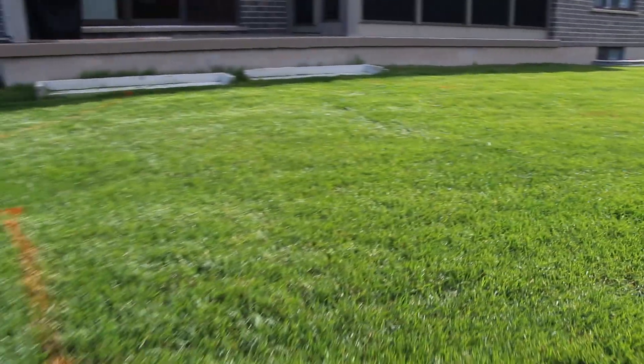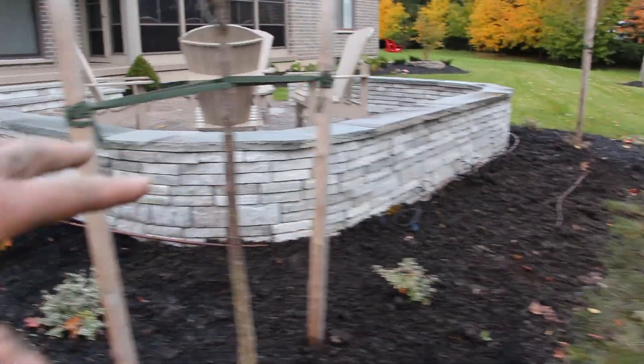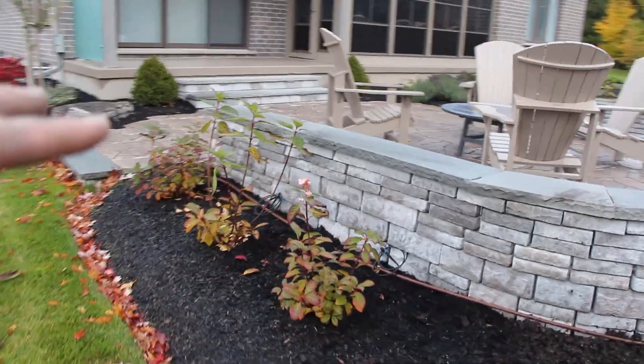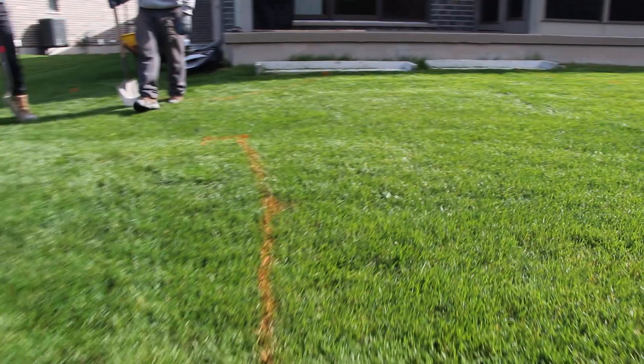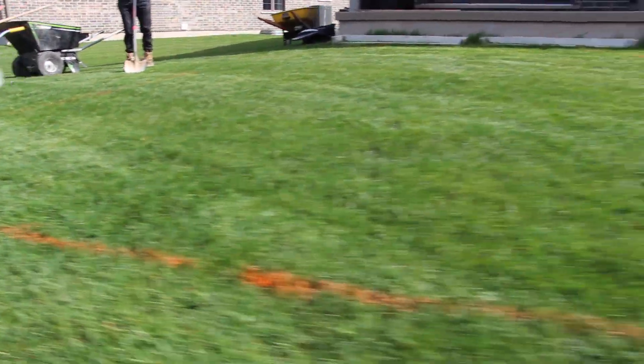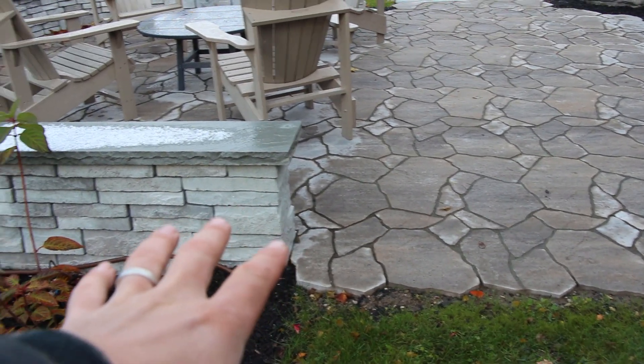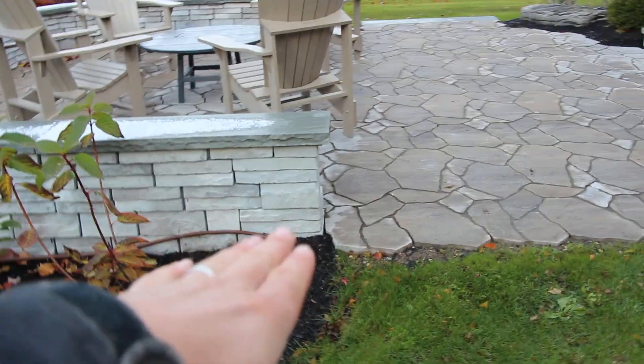So this is the project we have starting off with, and this is what it looks like when it was all said and done. Essentially we have a client here that wants a backyard patio, but the current grade of the yard is sloped such that we cannot lay on that existing grade — it would just be too steep of a patio. So we need to build this area up with a raised patio, and we built up those walls to create a seat wall. Let's start from the beginning.